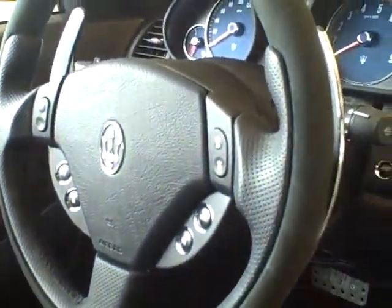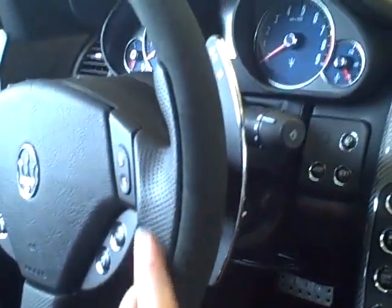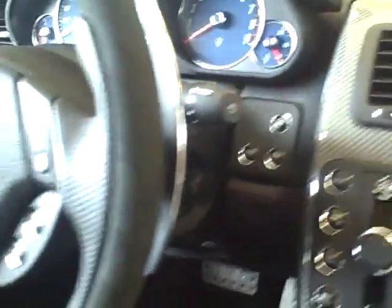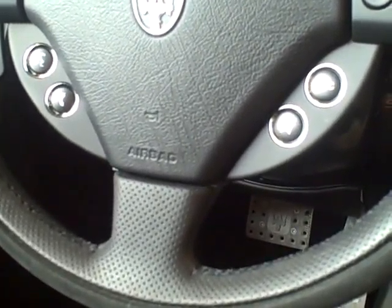Go across to the steering column and you can see much larger paddles on the Sport GTS than on the standard Quattroport. All the standard features, all the standard instruments on the car, source changer, volume controls etc.